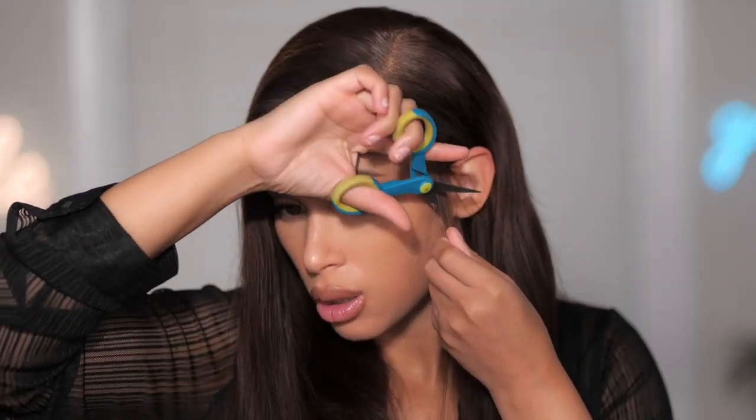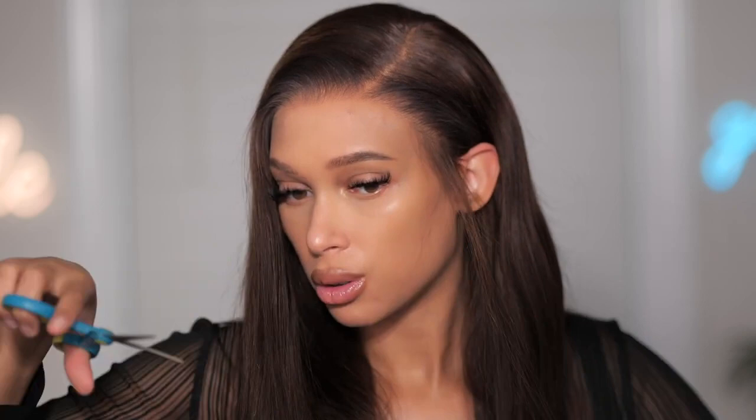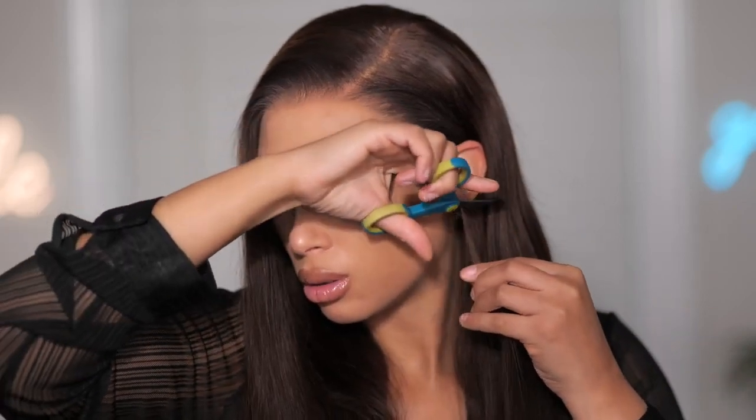I'm going to cut some edges here just so this area won't be so long. You don't have to add any type of gel or hair mousse to lay it down — you can just kind of create that area so it blends in pretty good. You can also curl it if you want to. I may just bend it a little bit.